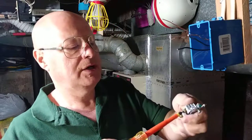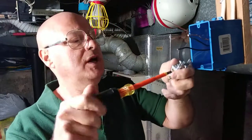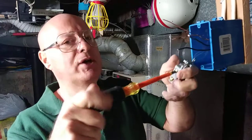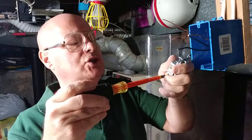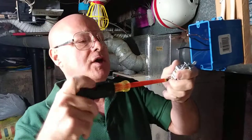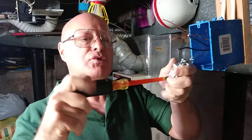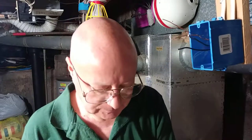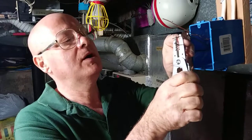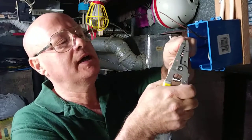We'll turn in the screws that we're not using, so that — if you're using a metal box especially — you don't want them touching the side of the box because it will create a short. And with a light switch, you always switch the live wire. So we'll take and strip off about a half of an inch.